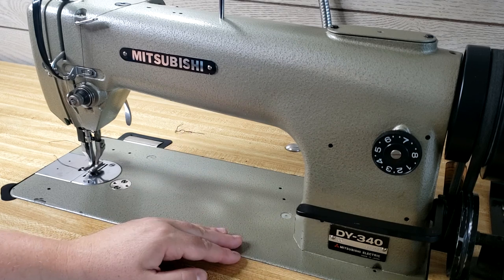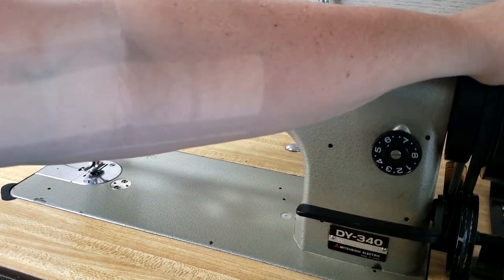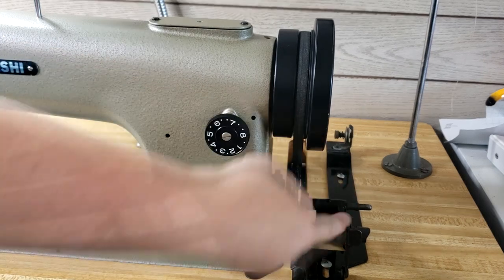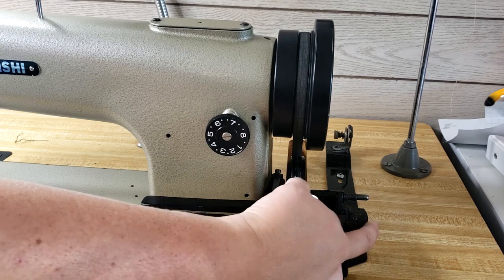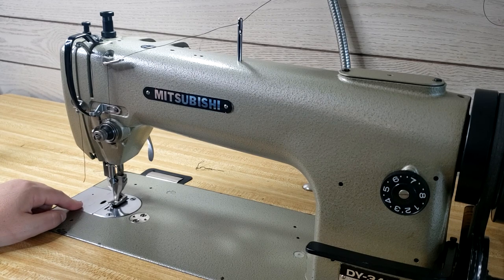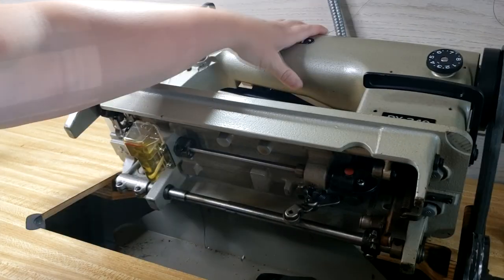If you know anyone with this machine and can get your hands on a user manual, I'd love that. I did send an email to Mitsubishi, so we'll see if they help me out, but I'm not counting on it. Here is the handwheel — it's really stiff, but if you press down on the pedal a little bit it kind of makes it move easier. This is the bobbin winder: you put your bobbin here, click it forward, it engages in the belt, and when you press the pedal it spins and fills the bobbin — then it snaps back really hard when done. Over here is where the bobbin casing goes. I'm going to lift the machine so you can see underneath.